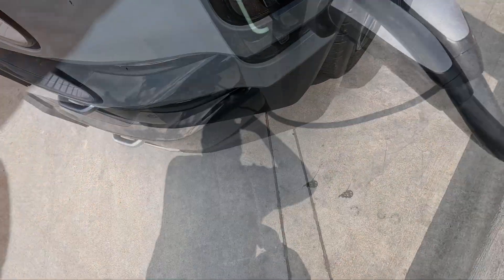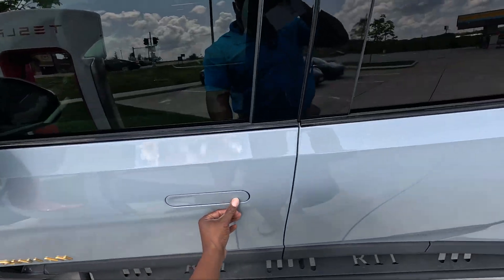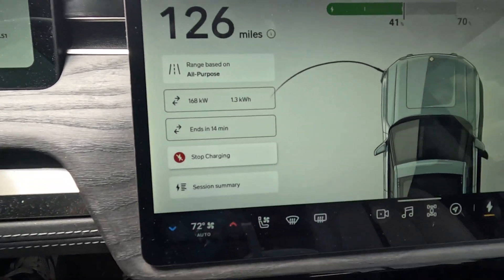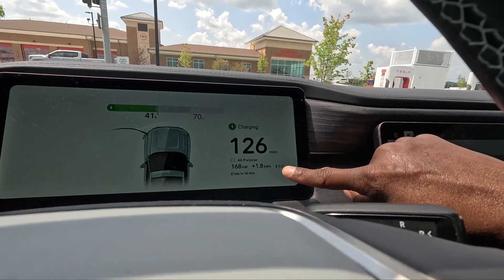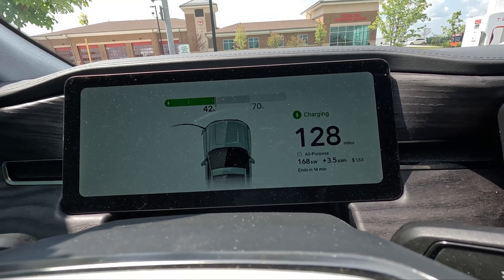There we go — got the green light! Let me go inside and check the display. It's showing I'm getting 167 kilowatts, which is pretty darn good. My session ends in 14 minutes. It's showing the cost at 51 cents per kilowatt hour. The cheapest rate is I think after 11 PM to about 6 AM, which is around 27 cents per kilowatt hour.